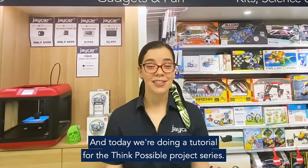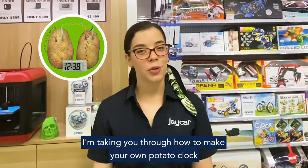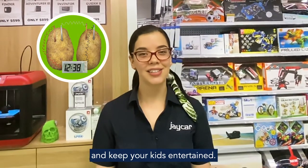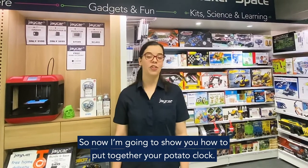Hey guys, I'm Jess from Jaycar and today we're doing a tutorial for the Think Possible project series. I'll be taking you through how to make your own potato clock and keep your kids entertained. Follow us on Instagram or Facebook to stay tuned in. So now I'm going to show you how to put together your potato clock.